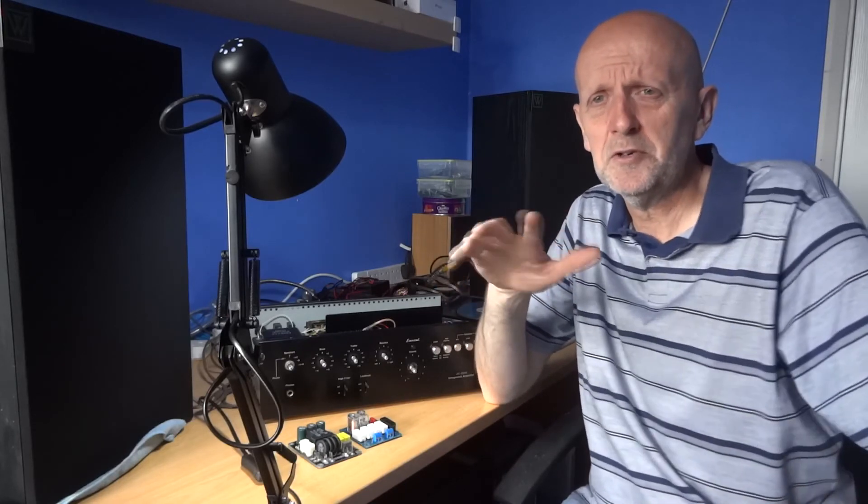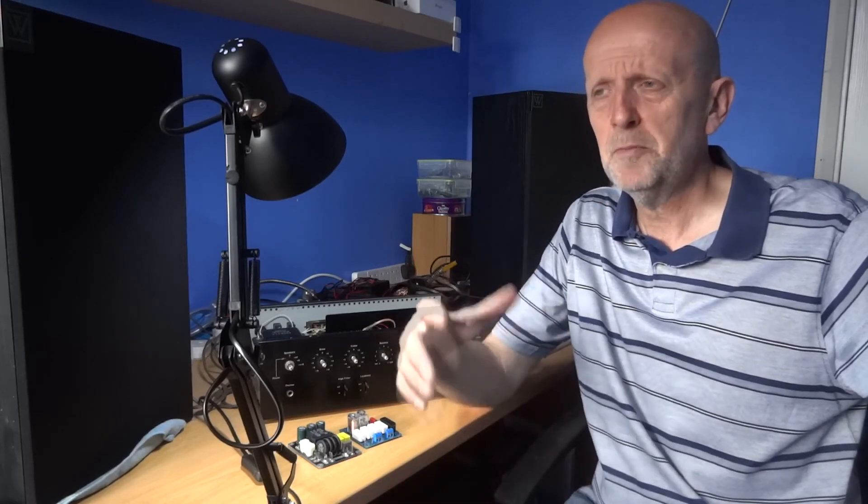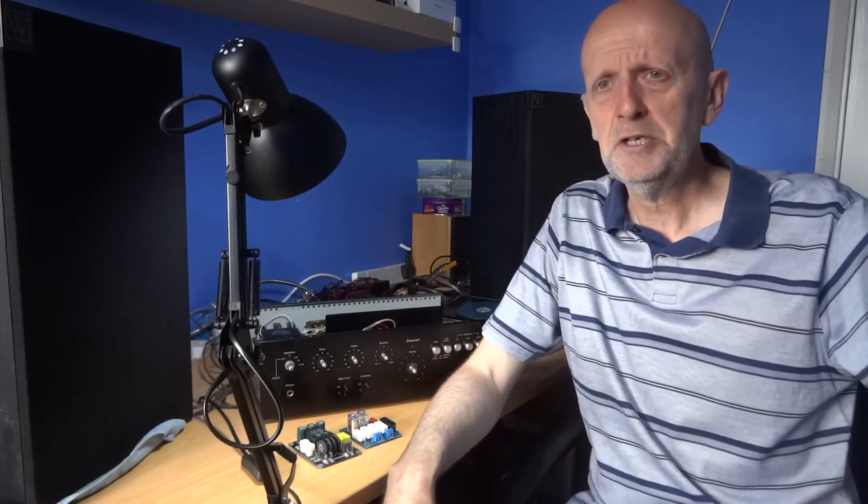I've got a few more videos in the pipeline. I've got that Sansui receiver that I've re-vinylled — I took the old vinyl off and put new vinyl on. It won't be a long video as I just showed a few pictures of the process, but it didn't come out too bad for a first effort. Next time I'll do it slightly differently. And a few other ideas coming up that you may not have heard of or seen much of on the internet.